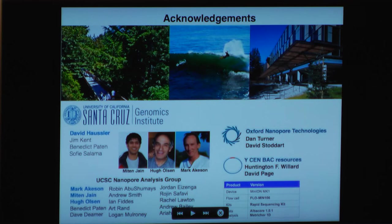I'm a postdoc with David Haussler, so I want to give him credit from the UCSC Genomics Institute. I've also been working with Jim Kent, Benedict Paten, and Sofie Salama. I'm very pleased to be part of the UCSC nanopore analysis group. Mark Akeson, Miten Jain, and Hugh Olson have been incredibly powerful in this analysis, and Dan Turner and David Stoddart from Oxford Nanopore have been helpful in optimizing the transposon baits. This Y BAC resource stems from work I did in Willard's lab and with David Page at the Broad.